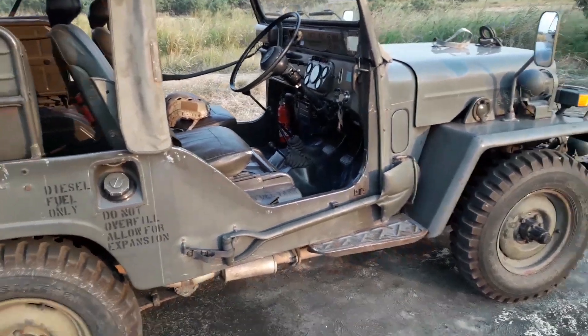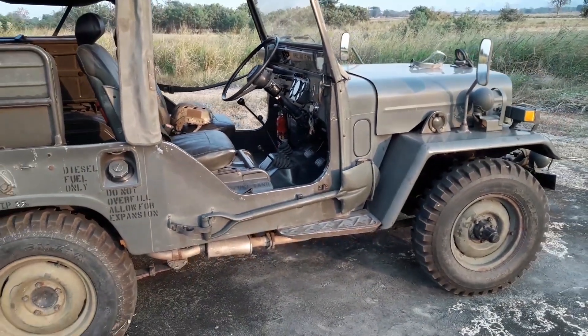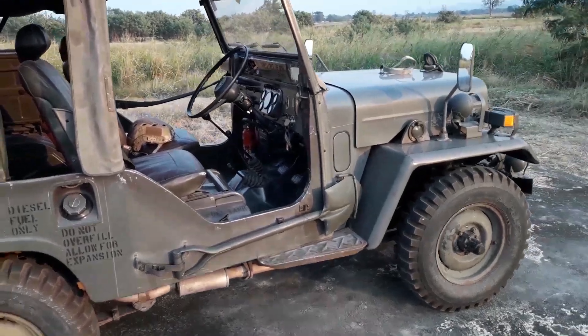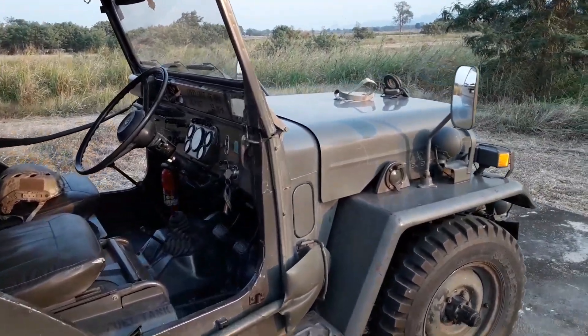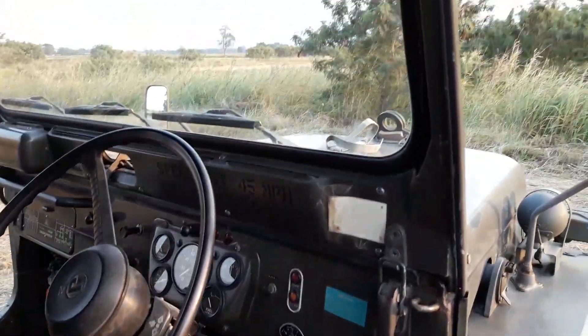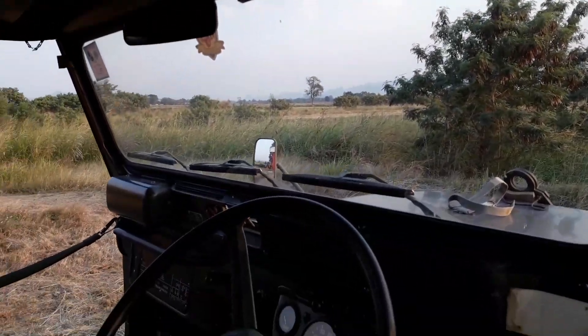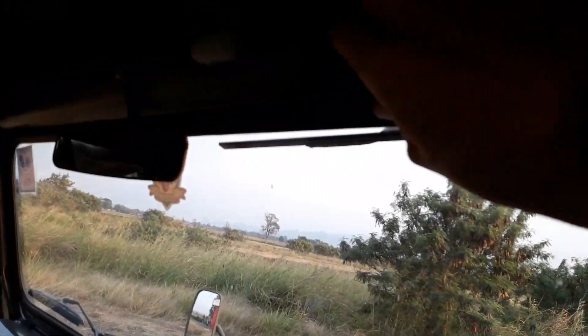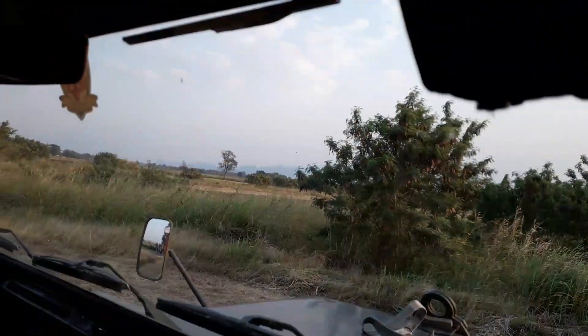It has a shovel on the side. I kind of like how it's got a rough look to it — I'm not really going to change that. I want to keep it mechanically sound but looking like it just pulled out of the motor pool.